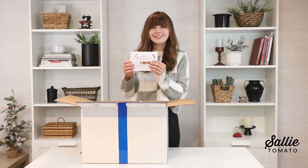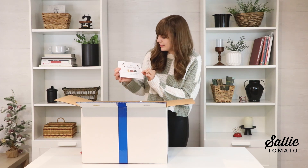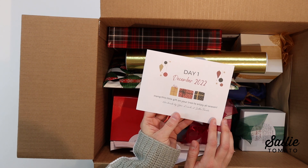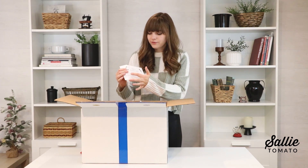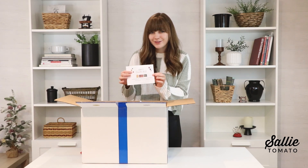Here is day one. It is an envelope that you're looking for, and it says day one, December 2022. 'Hang this little gift on your tree to enjoy all season. Handmade by your friends at Sally Tomato.' Each day there's a little sneak peek on the outside that explains what's inside.